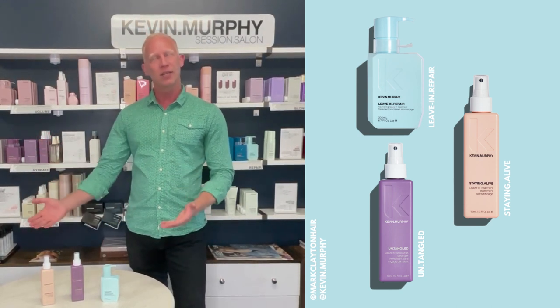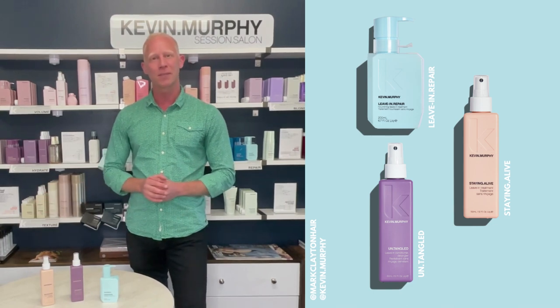These are our detanglers, our leave-in conditioners from Kevin Murphy. I hope you love them as much as I do.